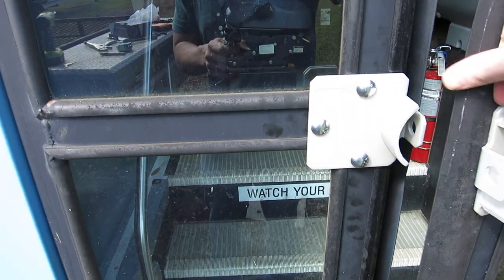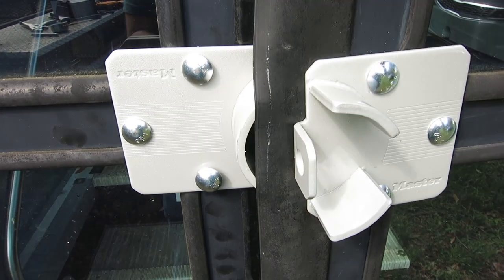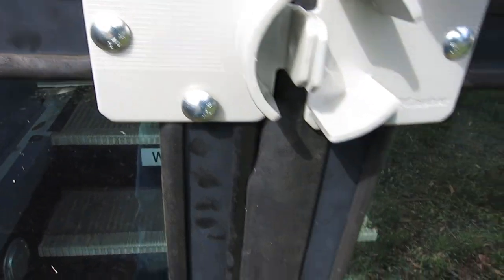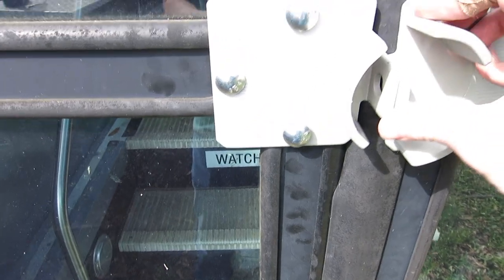Now it's both on there. One thing I will say is I've got a little dust flap here — look at that — and it closes right on there. So the only thing you have to do to close and lock it up for the day is pinch that in, push it closed, and you're good to go. Then go ahead and set the lock and lock it up for the day.